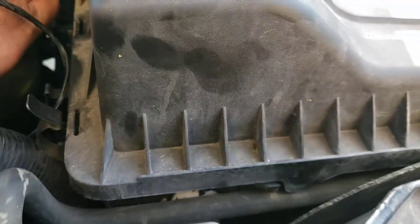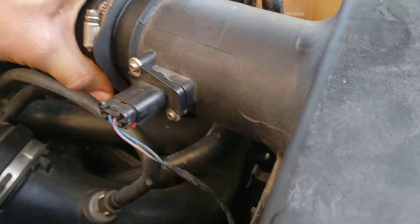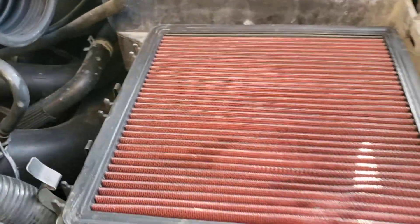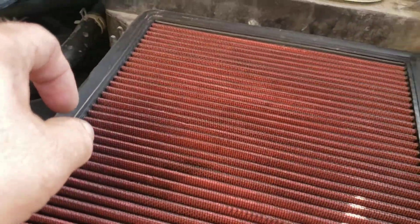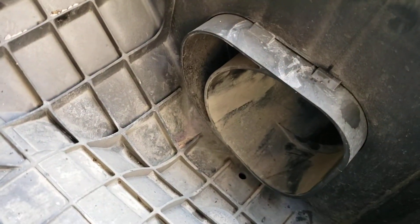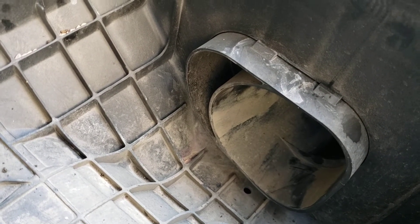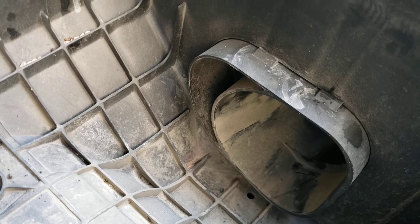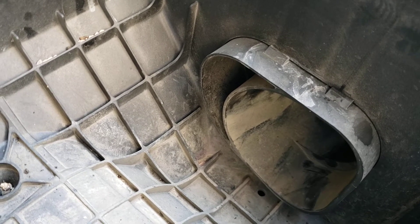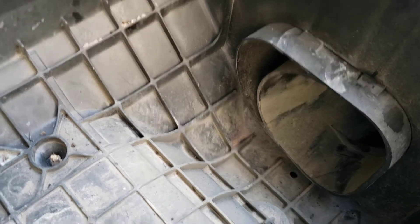I'm going to start at the intake filter. Open this up, make sure your clamps are undone, take this part off first — clips. It's a fairly normal K&N drop-in filter. What I noticed is it just goes right out the fender wall and ends up inside your front fender. It's not hot engine air, but it's not really cold air either — just kind of stagnant.